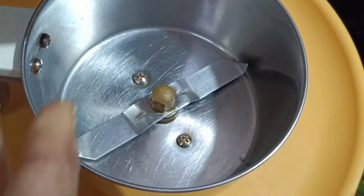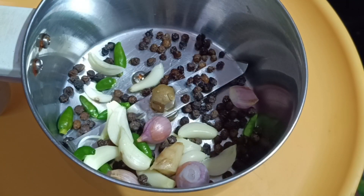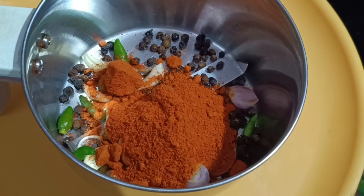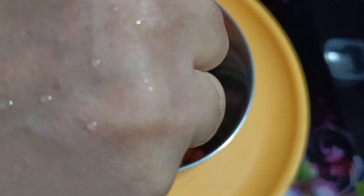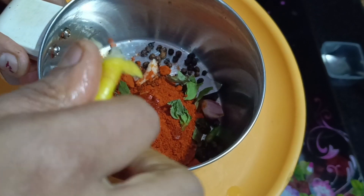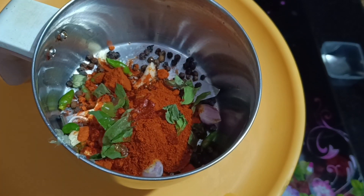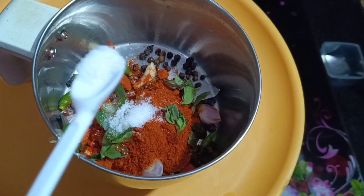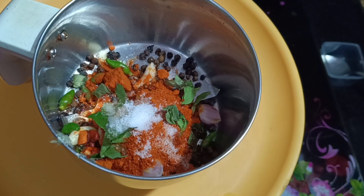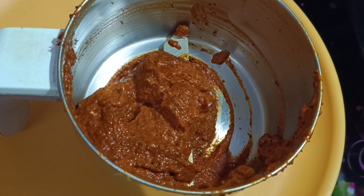Now we need to mix it in a jar. For the ingredients, we will mix it in a jar and use it. We will mix it in two teaspoons: 1 teaspoon of curry. Add 1 TSP to the pot and make it, then add the pot.